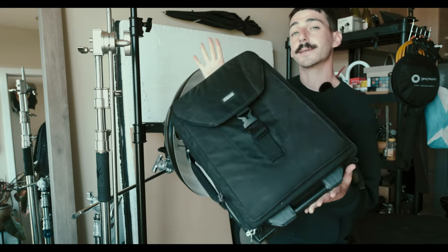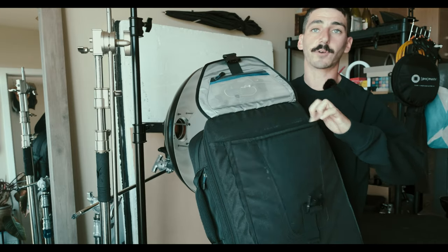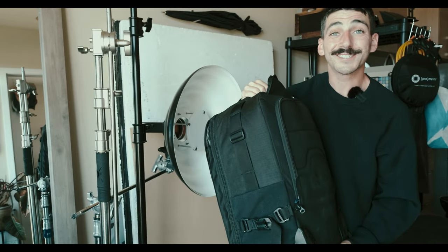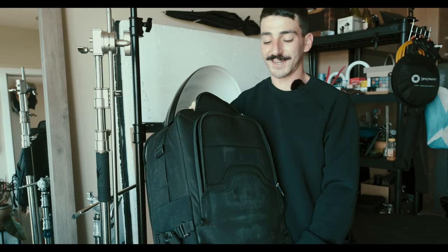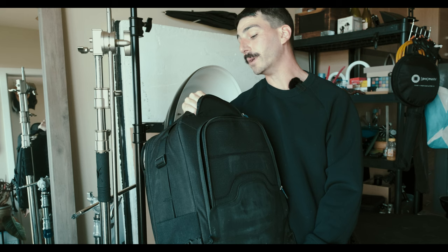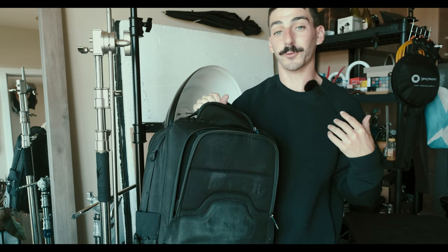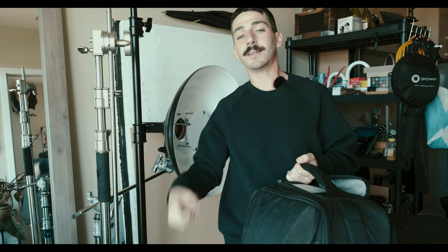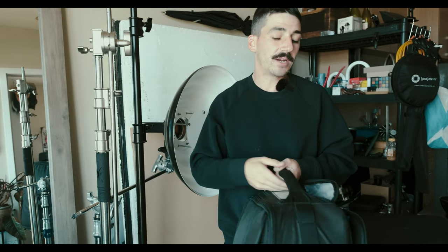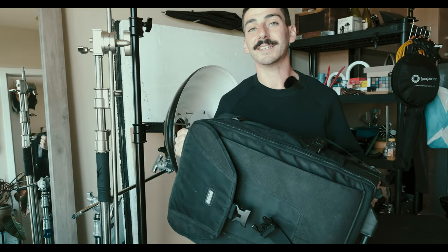My camera bag of choice is the Think Tank Soft Airport Roller. Big enough to carry all the stuff I need, it's got the organizational pouches I want and a spot for my MacBook. Here's a little bonus trick for traveling: if you ever need a smaller, more incognito bag rather than rolling it around the airport looking fancy, you can just pop the handle down, take the straps off, and wear it like a regular backpack. When you're checking in, having a backpack means they're less likely to flag it for size. I've used it a couple of times and it is useful.